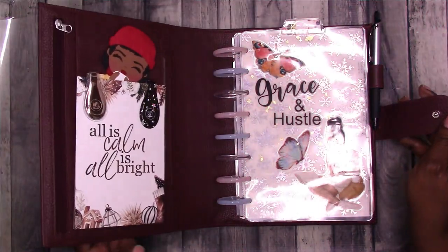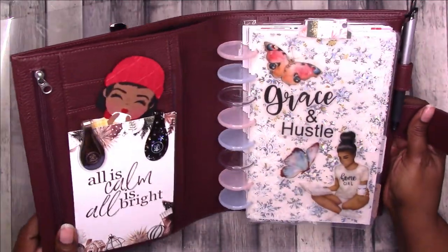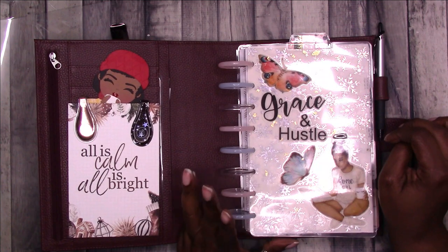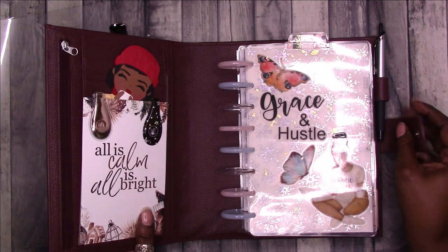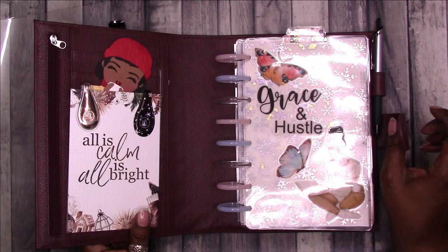I have this Motorn binder that I've been using for the half-letter junior size A5 disc DIY planner that I use for my work planner, and I want to get more use out of this binder. So I'm going to test a little theory.